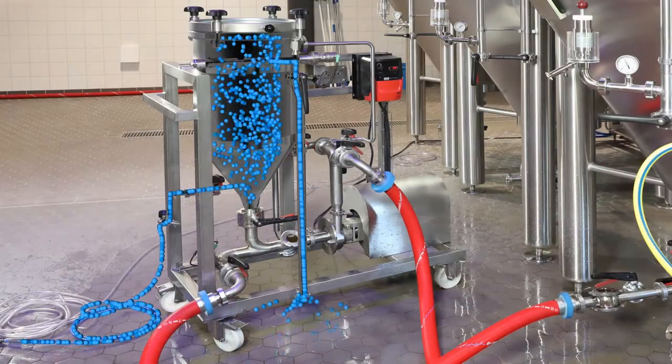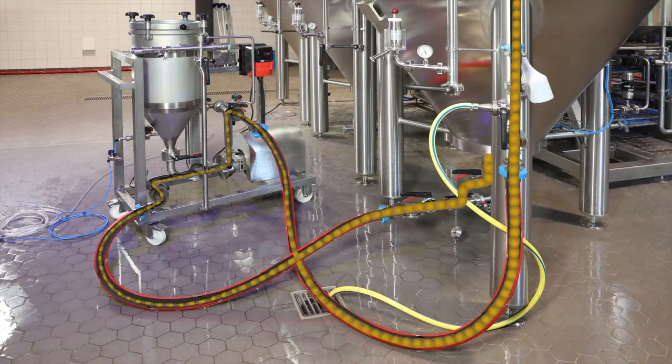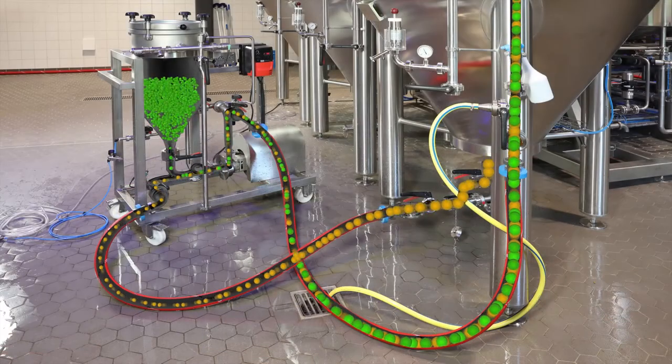Firstly, the hops are placed in a tank and flushed with CO2 to remove the residual oxygen from the pellets. The whole tank is homogenized by a circulating pipe, which draws off the beer at the tank cone and feeds it back up into the tank at the top with the help of a pump.